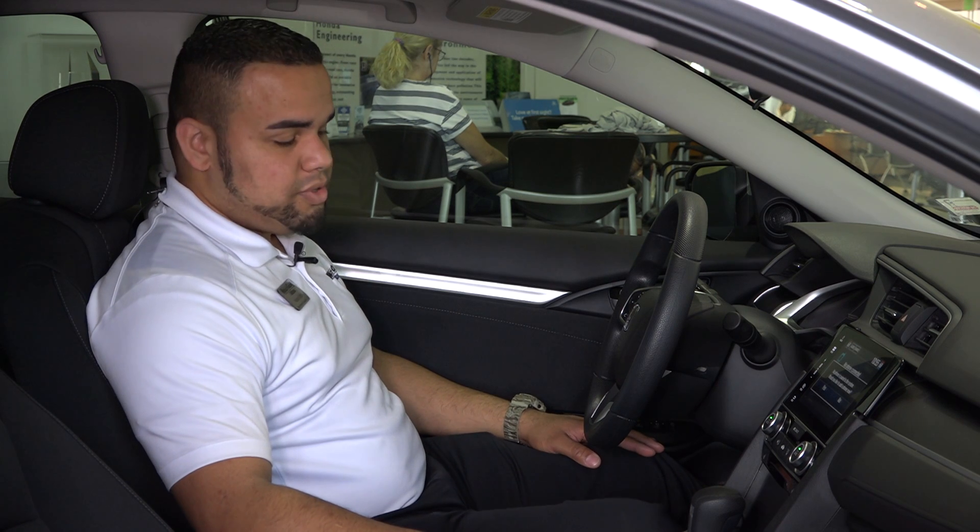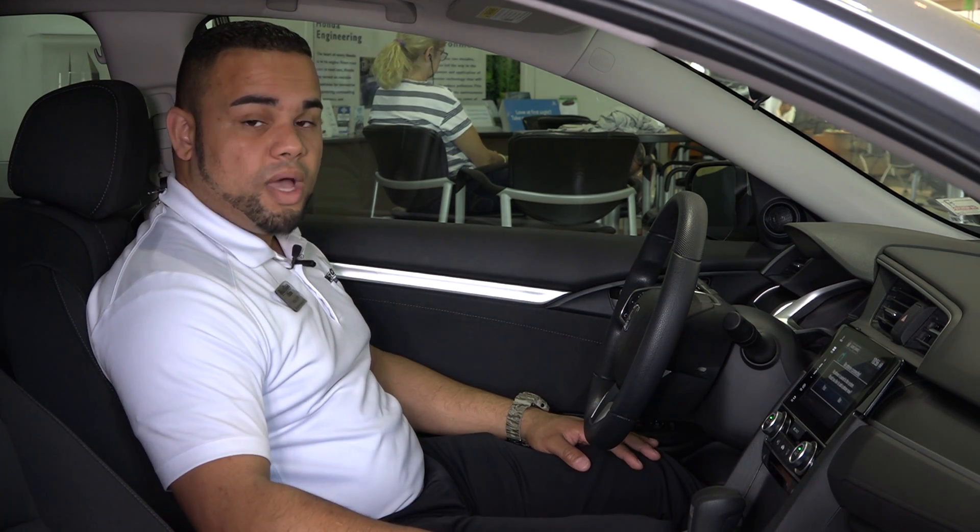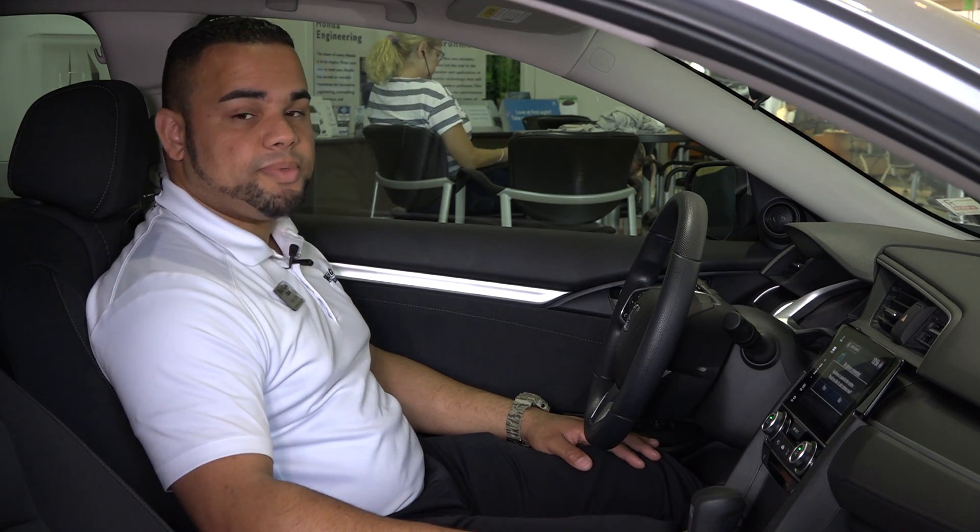As soon as traffic picks up, you can tap the accelerator pedal and you're back in motion. This is also useful for stop-and-go traffic such as a red light or a stop sign.